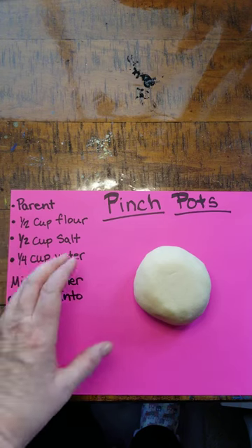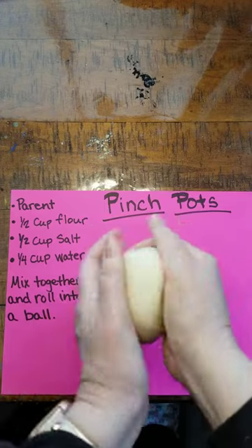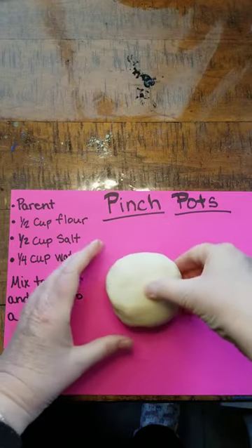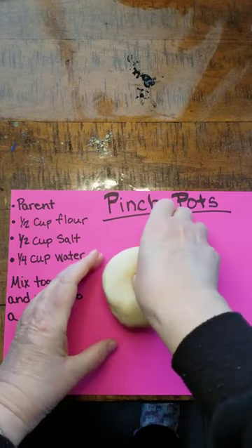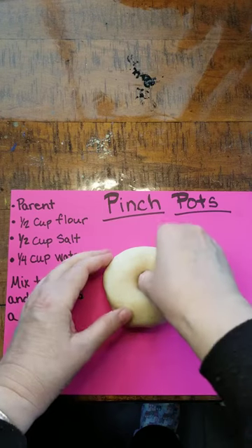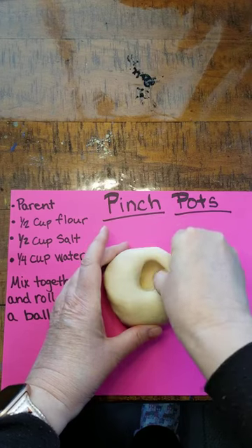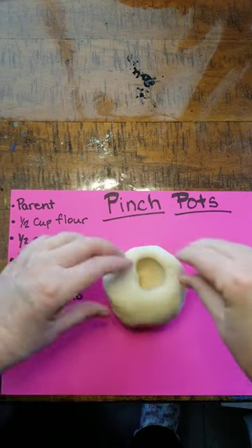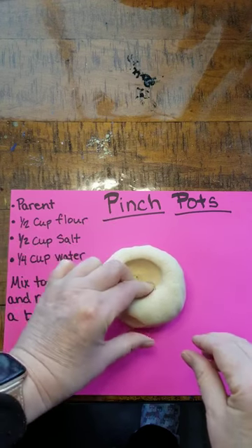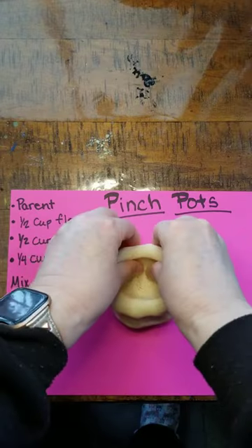Just mix it all together and make a nice big ball. First thing you're gonna do is put your thumb all the way down in there, but don't go all the way to the back. Just pinch it. Now we're just gonna pinch softly all the way around to the thickness you want.